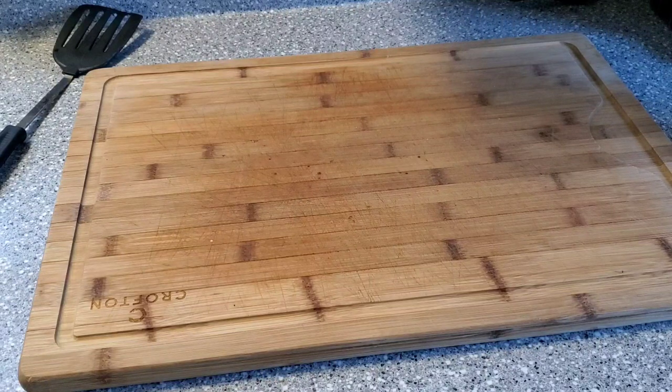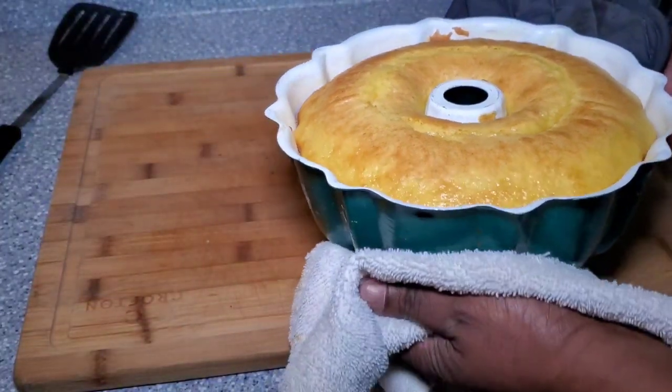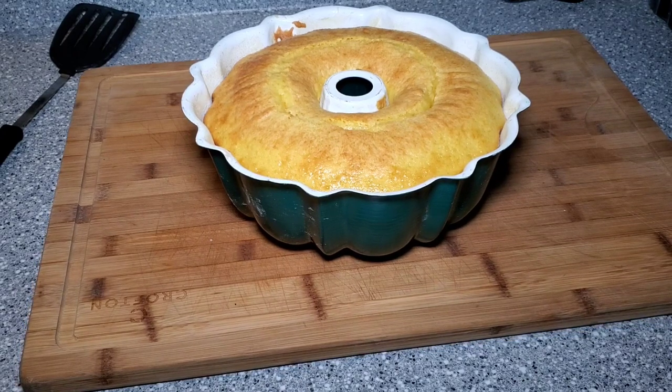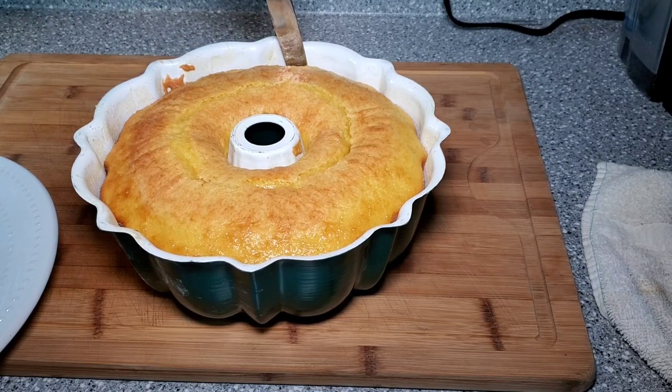All right y'all, here's our cake. Let me turn the light on and get a good look at it. It looks beautiful, it looks pretty! I took a toothpick and poked all around through it and it pulled out clean, so it should be done all the way through — which is good. It's pretty and golden brown on top. I'm just going to let it sit in this pan for a few minutes, then I'm going to try to turn it over and put it on the plate so it can cool. I know the longer you leave a cake inside a pan, the harder it is to get out. So I'm going to leave it there just for a few minutes, then go ahead and turn it over on a plate.